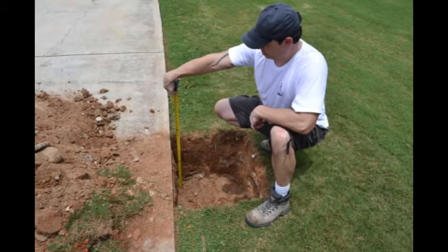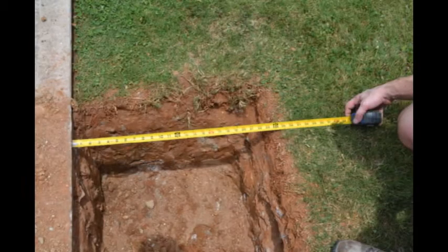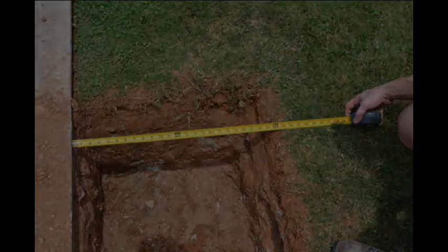As you dig, make sure to check the depth periodically and also make sure that you are maintaining a 24 by 24 inch square. Repeat these steps until you have attained a 48 inch depth.